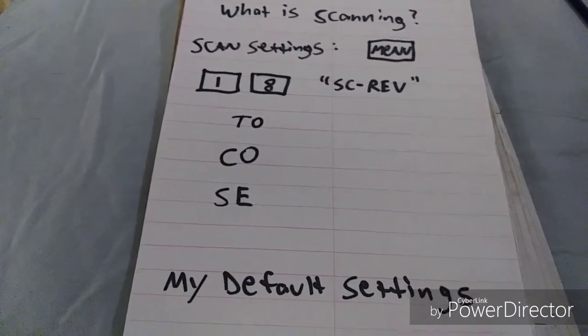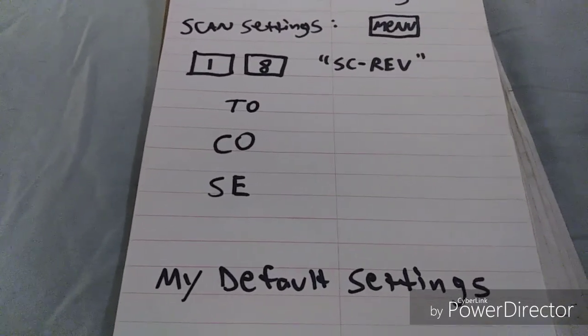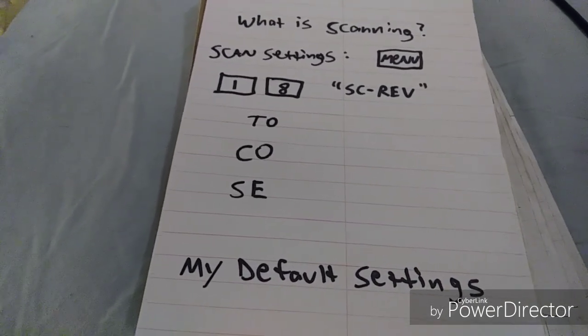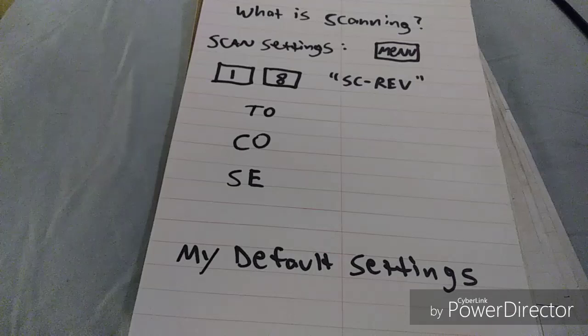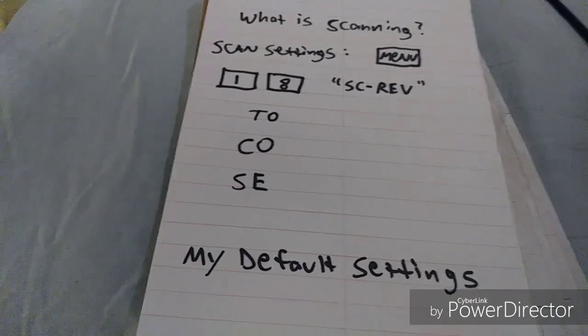I was going to go through and talk about my default settings, but I can't do it without talking about each one, which is going to take a little bit of time, so I'm going to save that for another video. The next video is important — we're going to talk about why other people can't hear you when you're trying to transmit. There are a number of reasons for that, including tone guards, power settings, antennas, line of sight, and repeaters.